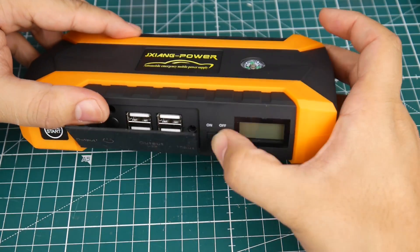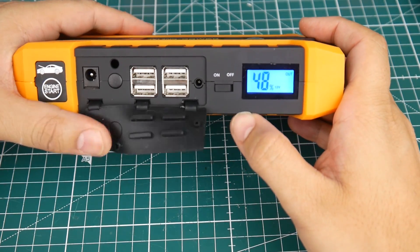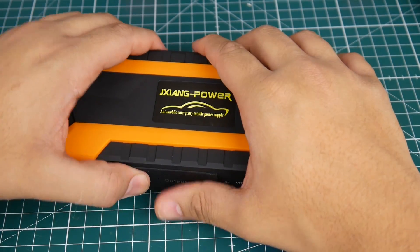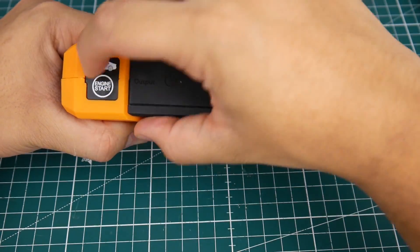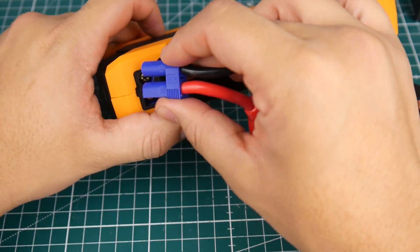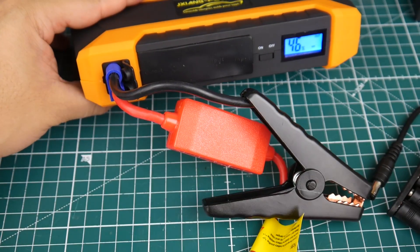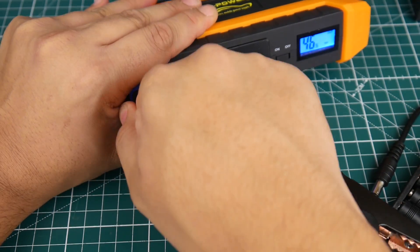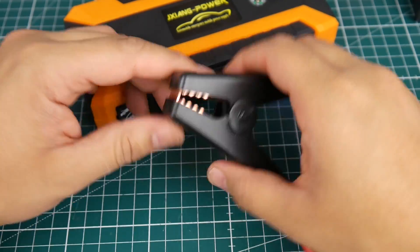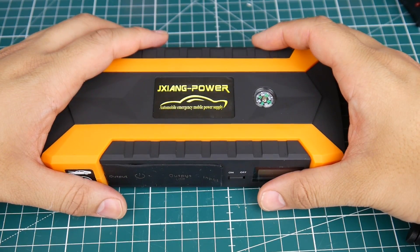It resets to 12 volts every time you turn it off and on, which is great so you don't accidentally blow up your PC. To jump start your car, connect the clamp cable — it's similar to an XT60 connector — plug it in, attach to the battery, turn it on. They say not to leave it longer than 30 seconds; as soon as the car starts, quickly remove the clamps.